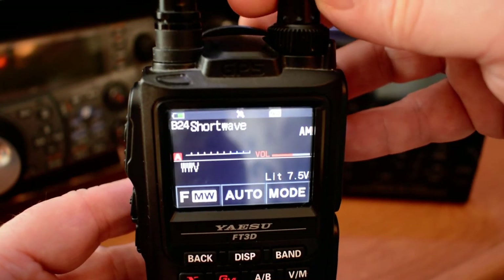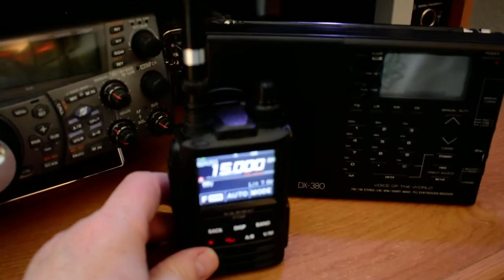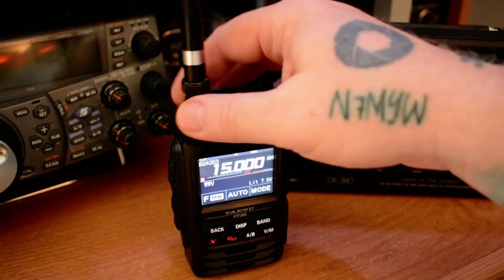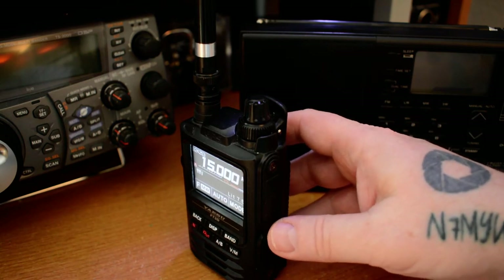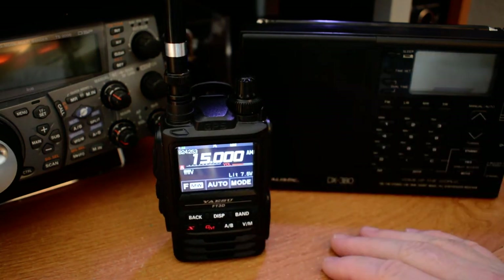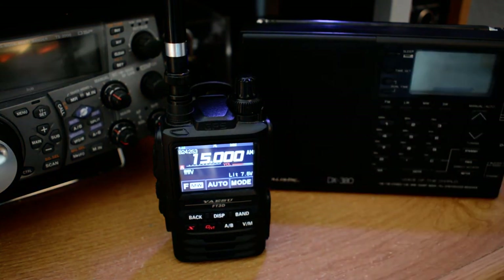Another wonderful aspect of this radio, in addition to having those frequencies available, is that I don't have to hook up a set of speakers unless I want to. I can hook up regular earphones to the side, but this is Bluetooth compatible — so I can put my earbuds in and listen to all of these without having a cord or cable.